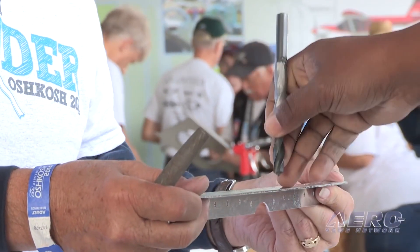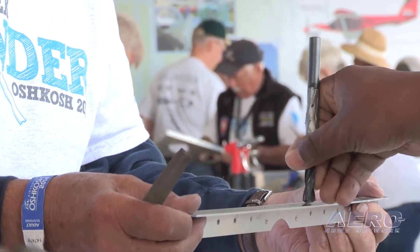You can sign the rivet right on the aircraft's skin. EAA tours the airplane around the country with those signatures on it, and it's just a really, really cool project.